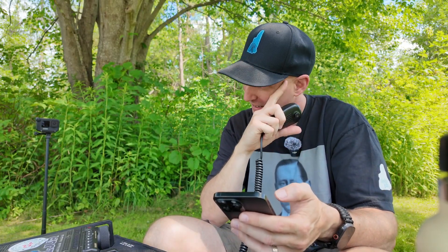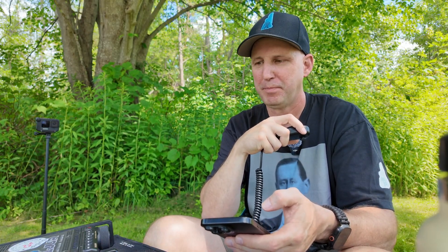Hey, we're not doing too bad. We got 18 contacts in the last hour. It was a little slow going initially — a lot of QSB, a lot of fading. I did manage to get 85 kilometers over in Arizona today. You're coming in about a 5-5 here into the park.